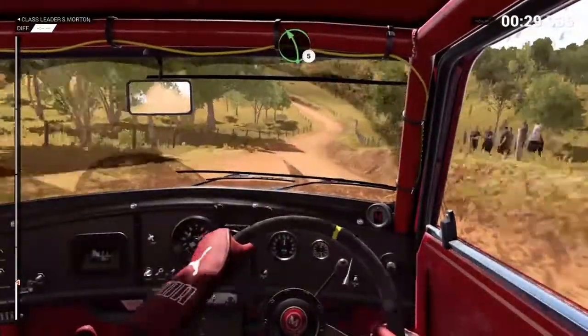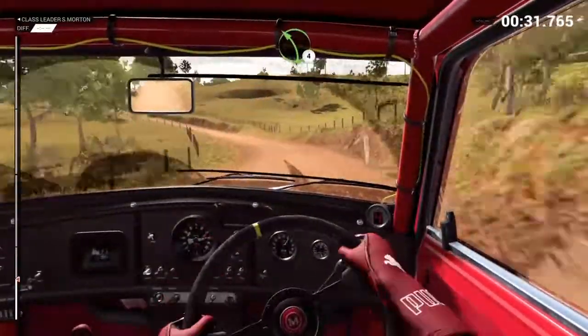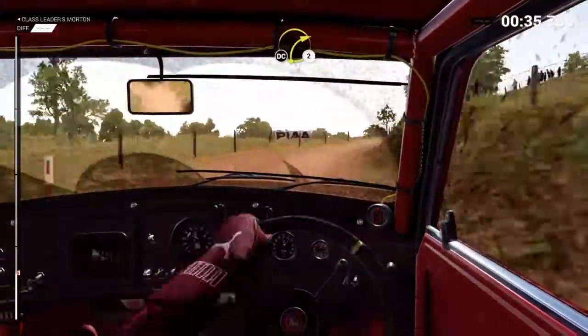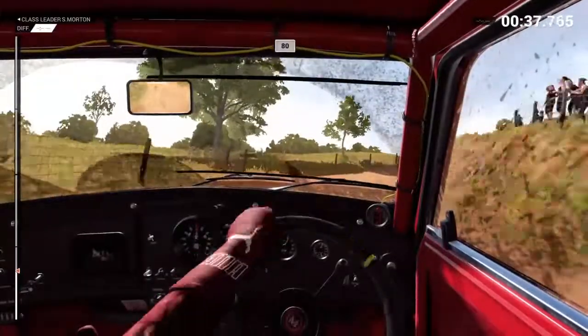Left 5, left 4. And caution, right 2, over crest. Into right 2, don't cut. Crest, 80, through dip.